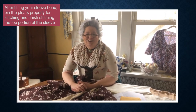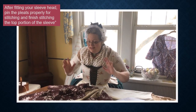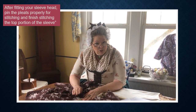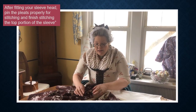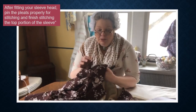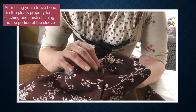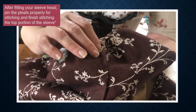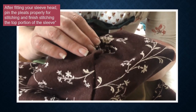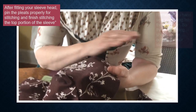Here we are again — it's a new day. I have gotten our jackets to a point where we are dealing with the sleeves. I wanted to review the fact that on Melissa it took two pleats to do the top of her sleeve to make it neat. It might be three, it might be two — it doesn't matter, it can be very flexible. You just want to make sure that each sleeve fits you comfortably.